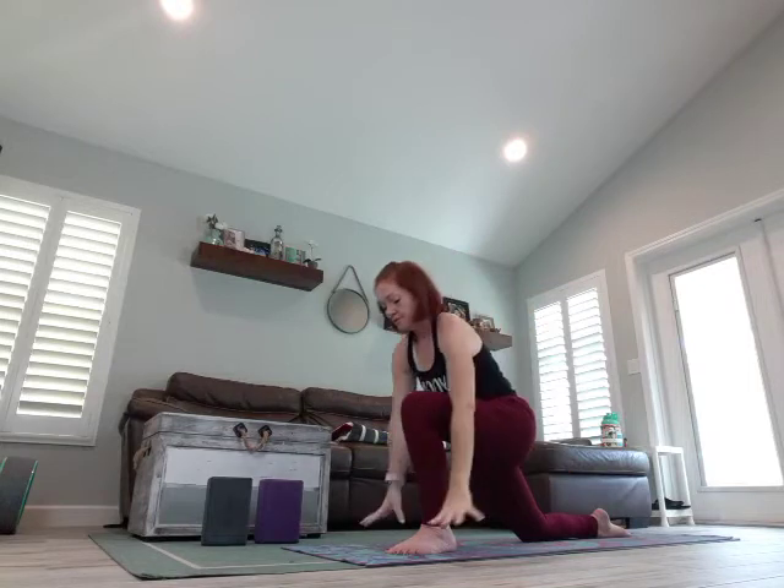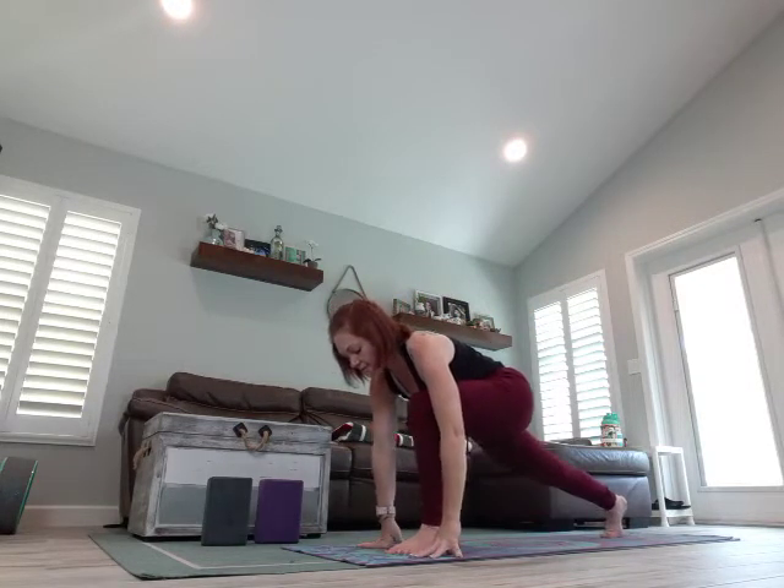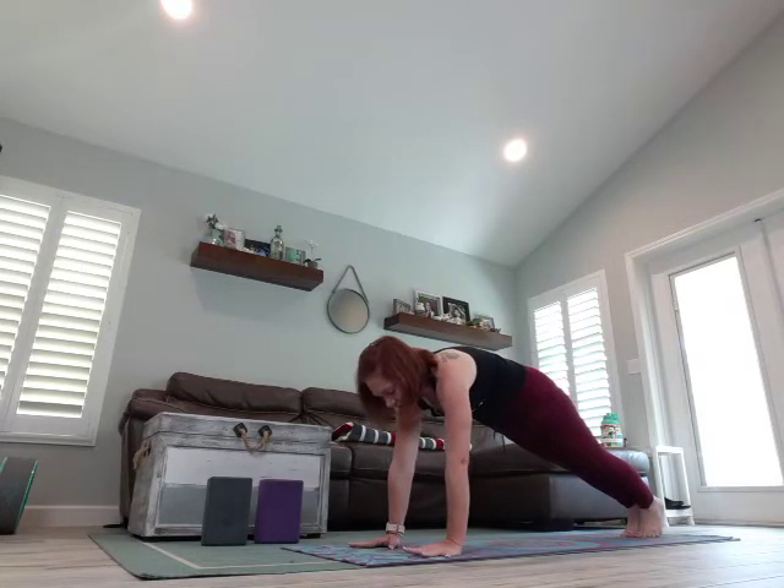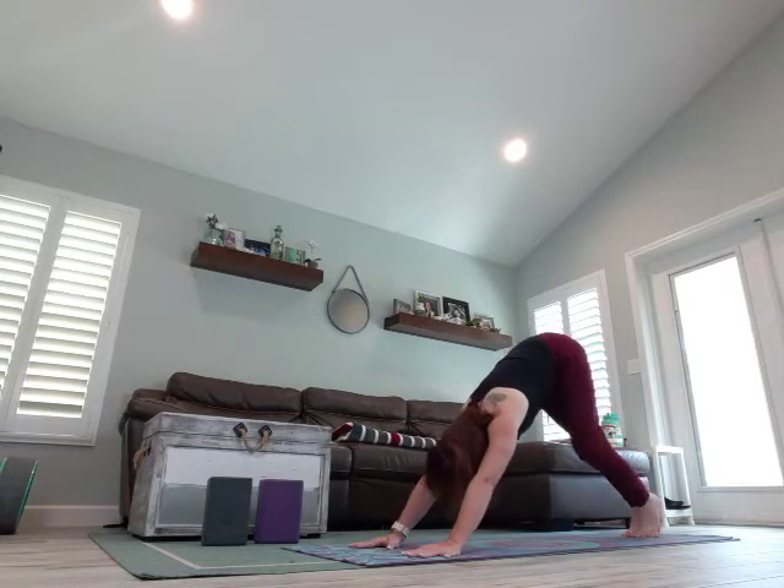Arms overhead, steeple grip — interlace all your fingers except your pointer fingers. We don't want to scrunch it up by your ears, keep the shoulders down away from your ears. Deep breath in, exhale, sink forward, look up towards the sky, small back bend. Breathing. Release those arms, frame that front foot, pop up on the back foot, flatten those hands, and slide that leg back, coming into your plank, coming right back to your Downward Dog.